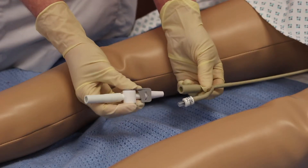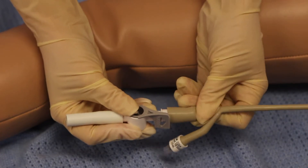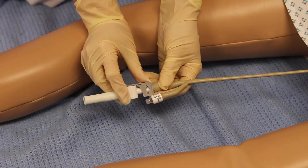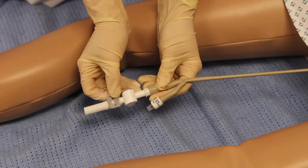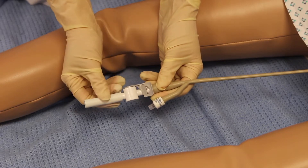Alternatively, you will be given a drainage valve or flip flow to connect to your urinary catheter. To attach the flip flow, push the rigid end into the urinary catheter. To drain the flip flow, position the tap to a downward position. When emptied, reposition the tap to the upward position.